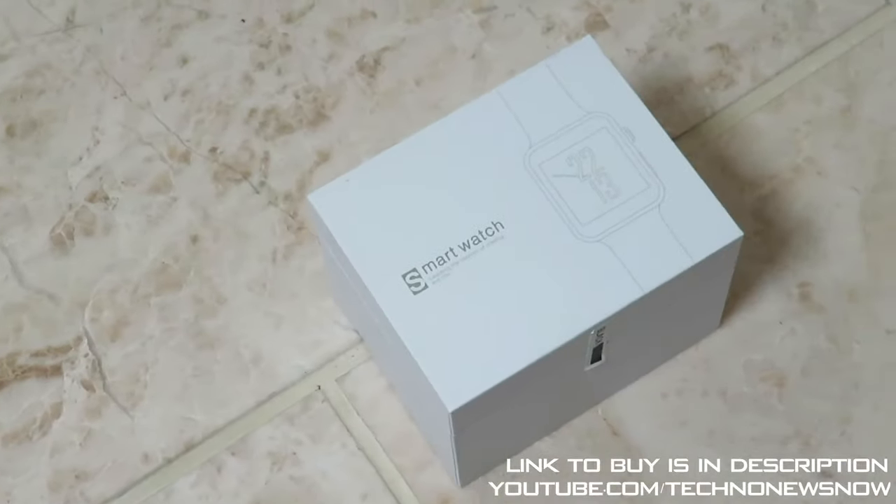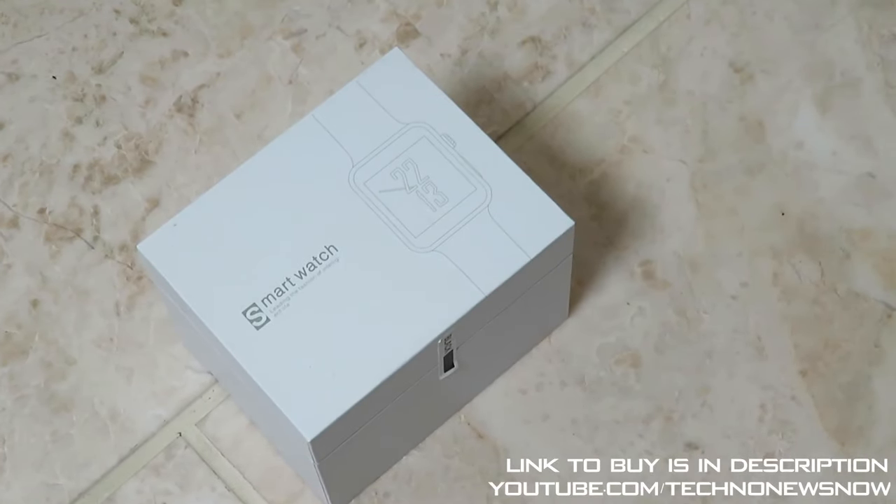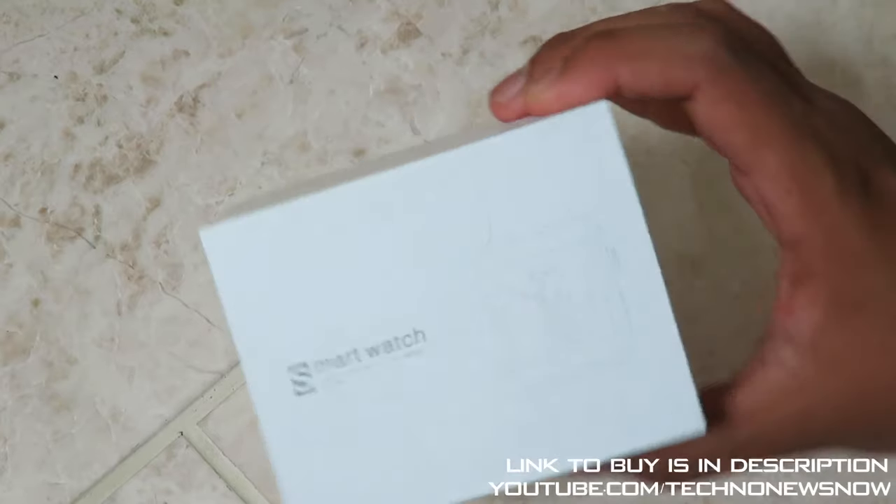Hey guys, this is TNN and today we are going to have a look at a smartwatch. Now this is the Evershot Smartwatch - it's a Bluetooth smartwatch. I don't actually know what the model name is, but all I know is it's called the Evershot Smartwatch. It has a 2.5D screen, an ARC HD screen, and it also supports a SIM card, which is pretty cool. It works on iOS and Android.